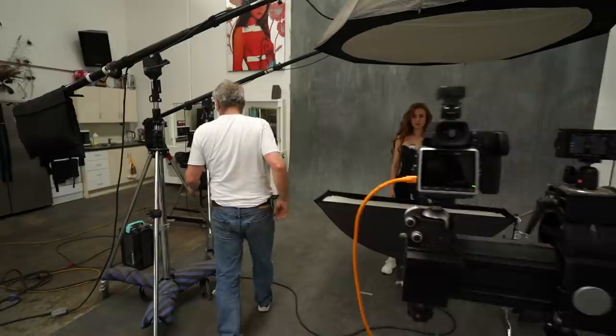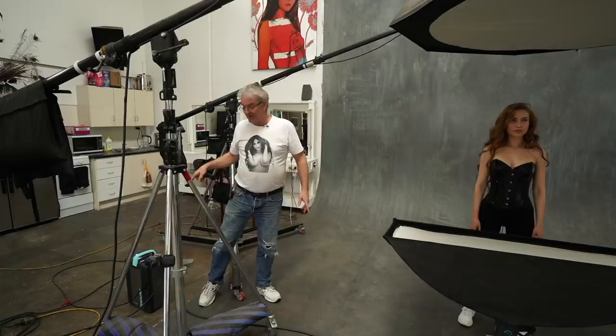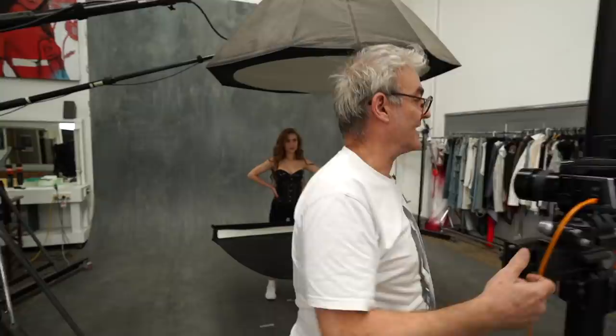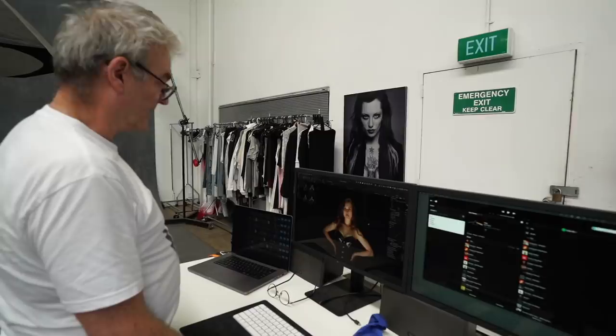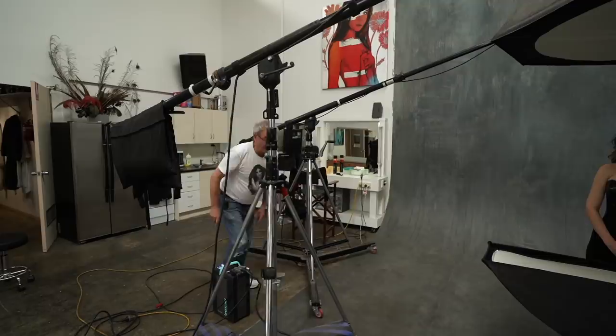Now that the bottom light is right, I leave it on and turn on the octa from above. Even though this doesn't work in numbers, the bottom one is at f4.2 and the top one is at 3.6 — but this strip is an efficient light, so it pushes out more light. The octa takes more power to achieve the same f-stop. I'm just going to slowly fill in and you can already see the difference. I'll jump the top up to 4.2 so both are equal.